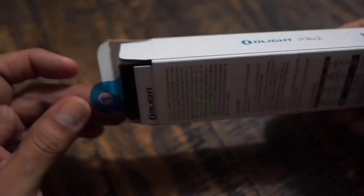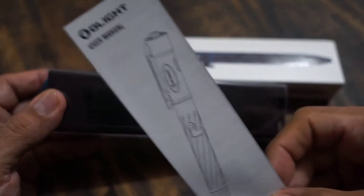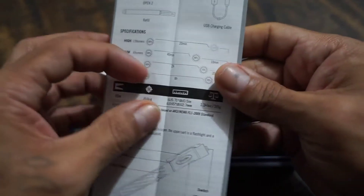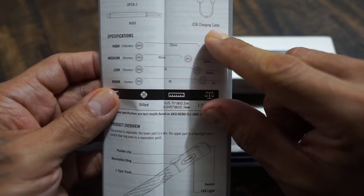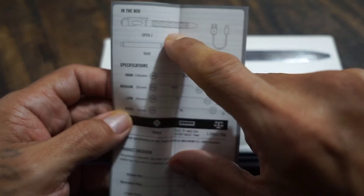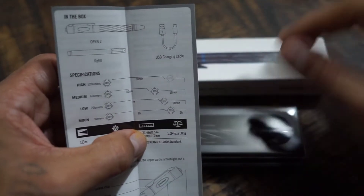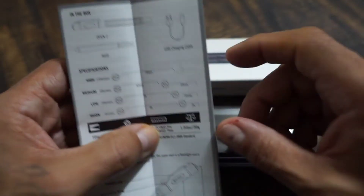It does come with a little pull tab that you can pull out nice and easy. It comes with a manual with instructions showing you how to work the light, and it also shows you the USB charging cable — I believe it's a USB Type-C. You're going to be able to use this as a light together, or pull it apart and use the light and write at the same time. It does come with a refill as well.